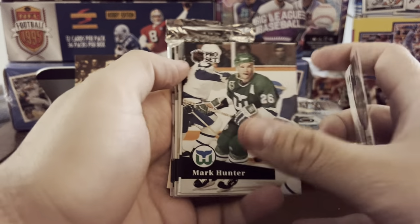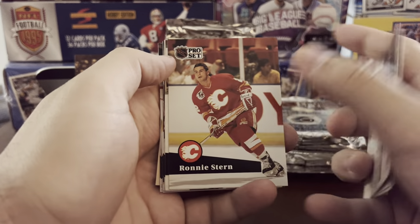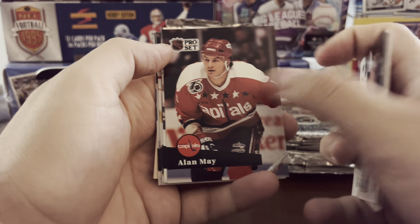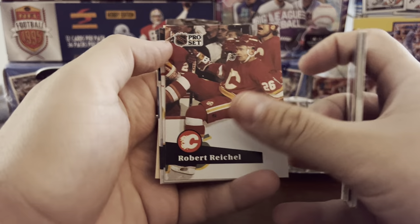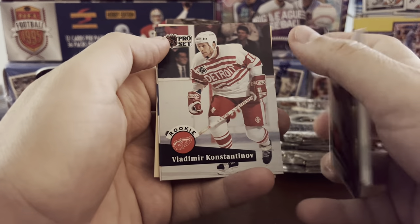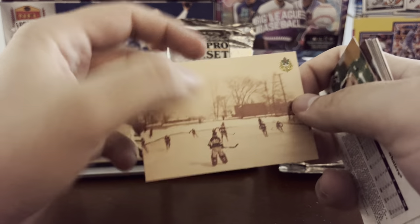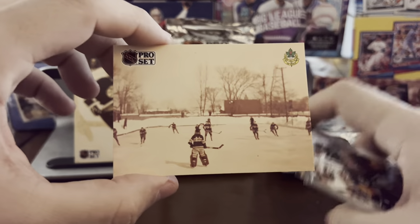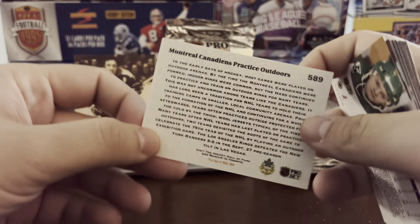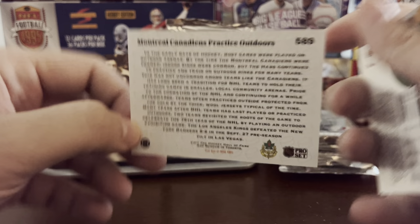Hopefully we can pull at least one of each. Neither are worth a ton of money, but it would just be nice to add to the collection. Yzerman. Konstantinov. Pretty cool card — playing on the pond. Montreal Canadiens practicing outdoors — kind of cool.